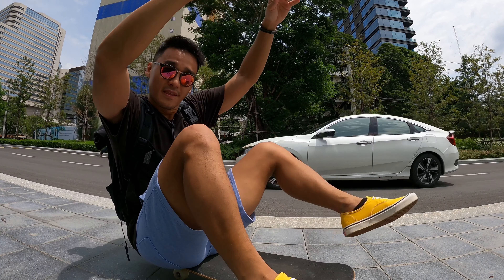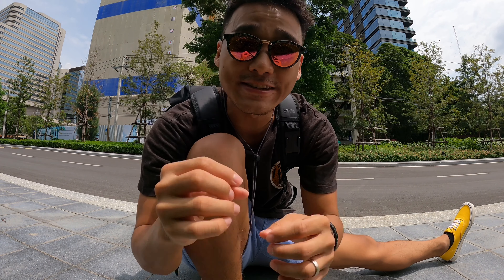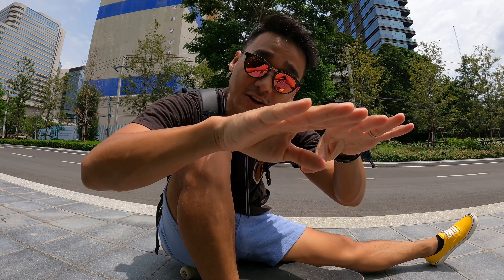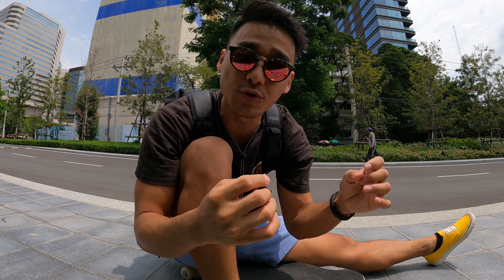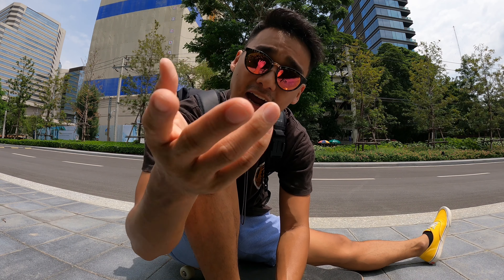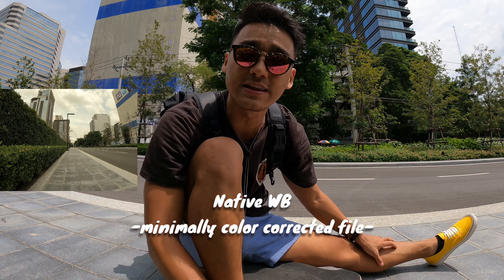By default, your white balance is set to auto, and I feel that auto does a great job — that is actually my go-to setting. However, if you are shooting across multiple cameras, my recommendation is to set your white balance at a certain amount consistently across your cameras so that you can have a consistent video or photo throughout. That said, if you want more flexibility in post-production, I recommend you set it to native white balance, which gives you more flexibility when editing.